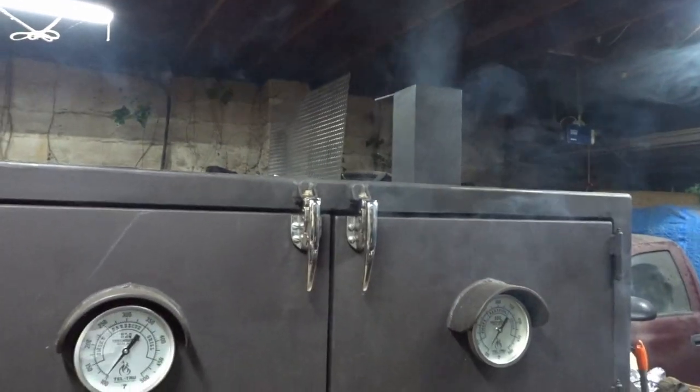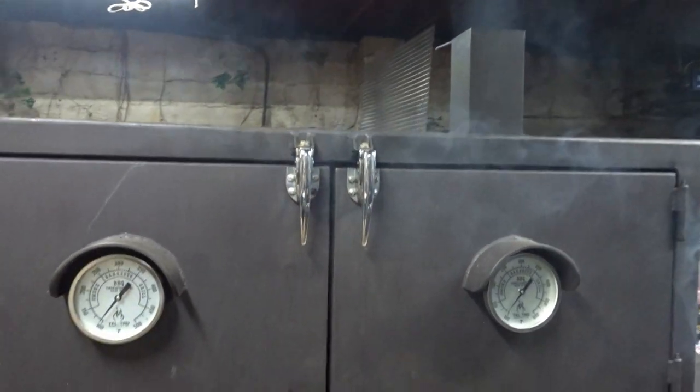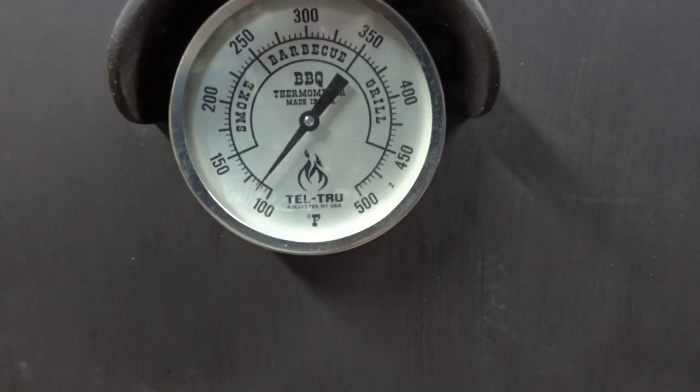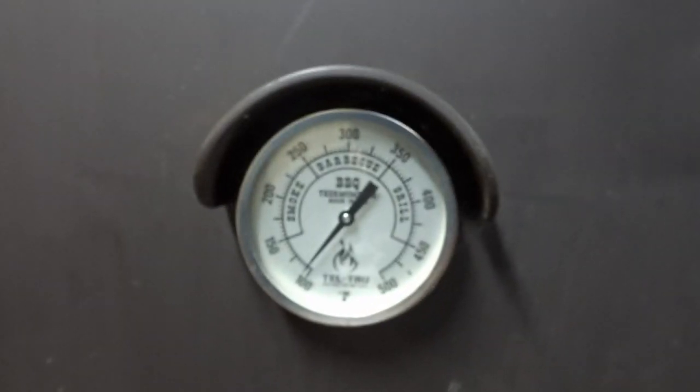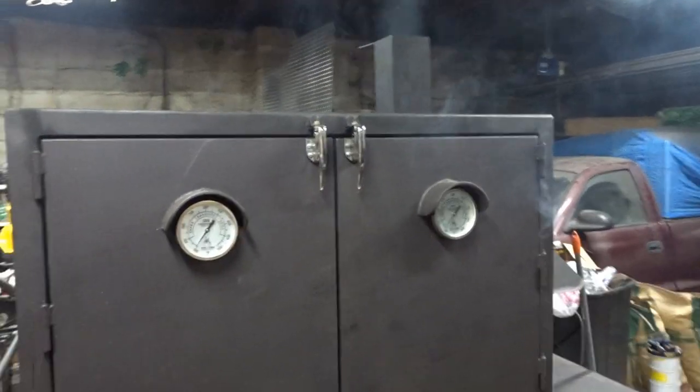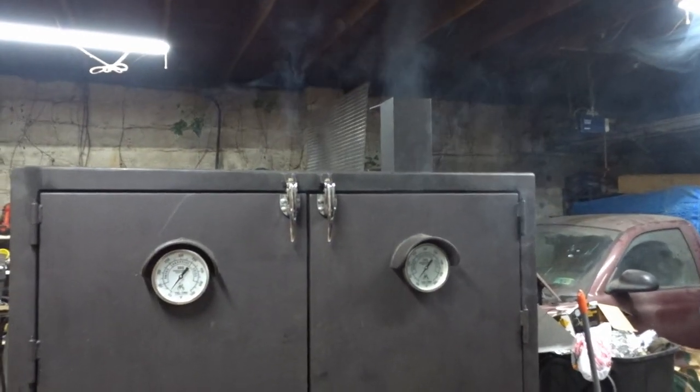It's been 15 minutes. Temperatures are starting to come up — this side we're at just over 100, and this side we're actually just under 100. Obviously that's because that plate is over here on this side. But for what it's worth, that's pretty normal. And the smoke in the garage is pretty much cleared out in all of 15 minutes.